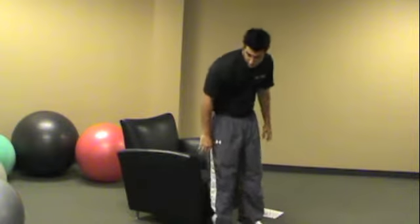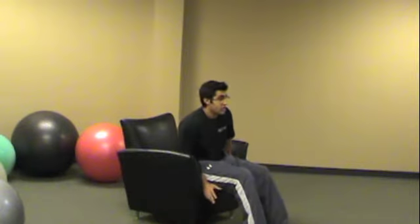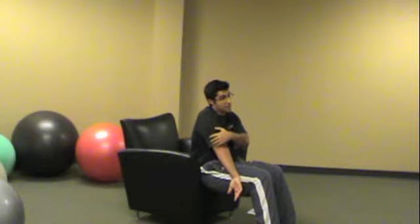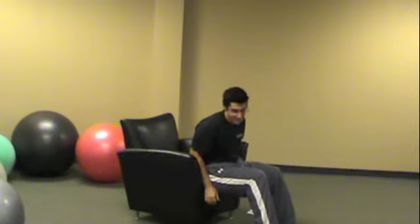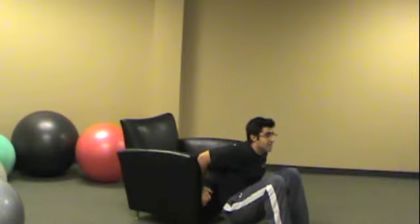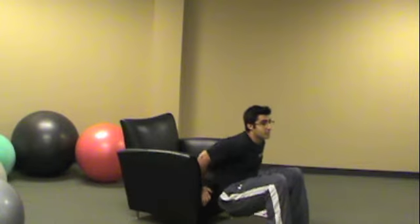Dips are your second upper body exercise. You can do them on the end of your chair. The shorter the distance between you and the floor, the easier dips will be. Starting out, you want to probably start seated on the cushion. Put your hand grip on the edge behind you — this is going to work on your triceps. Everyone likes to tighten up the muscles underneath their arms. So you lift yourself up, get your butt away from the couch, and dip down so your arms bend at a 90-degree angle behind you, then come back up.